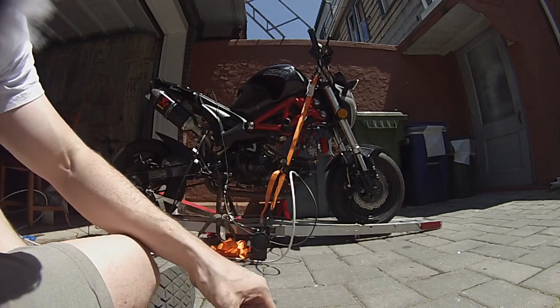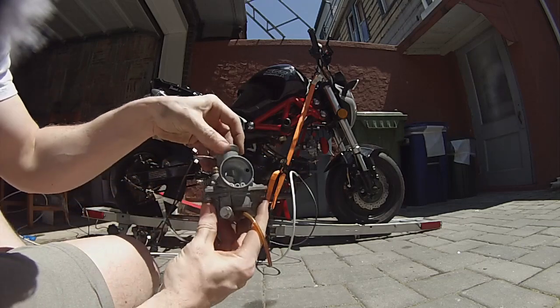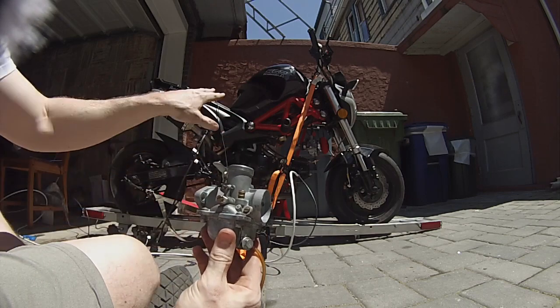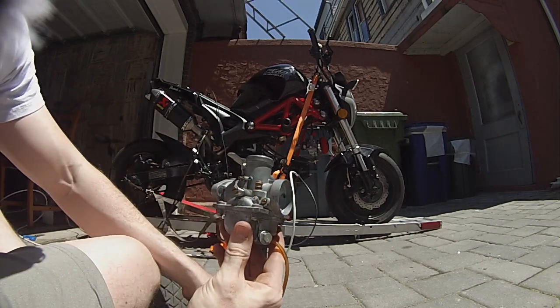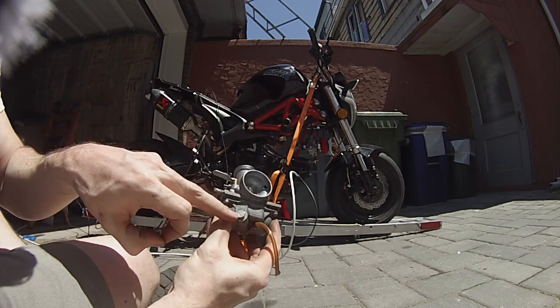And then the last variable you can adjust would be your main jet. On this carburetor it's underneath this bolt right here — that's going to be your full throttle. So on a carburetor, what you want to do is throw it up on the dyno, adjust your idle to quarter throttle for maximum power, adjust your mid throttle for max power, and then full throttle for max power.